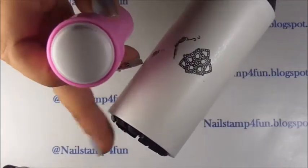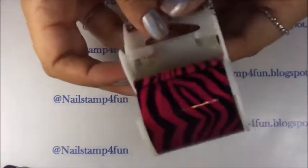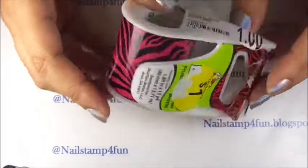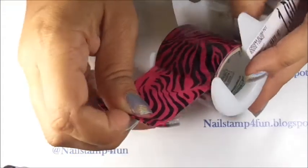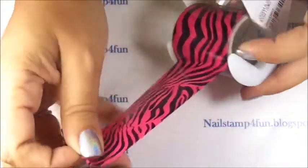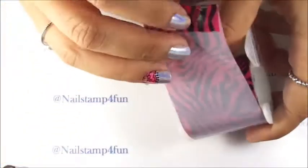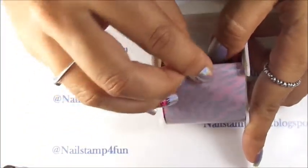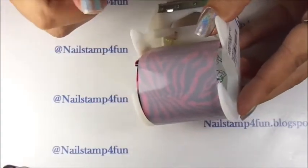But what if you don't have a lint roller? Can you use something else? Of course. Just get yourself a roll of tape. This was the tape I was using before I got a lint roller. I got it for very cheap. What I would do was pull the tape and bend it backwards like this. Now bend the other end so it sticks right back on the tape.